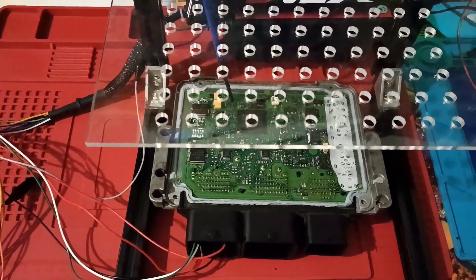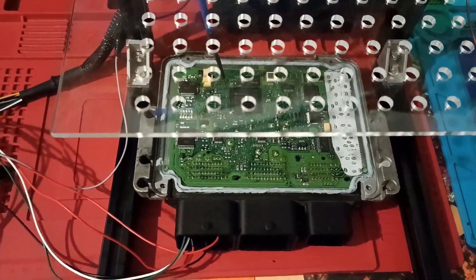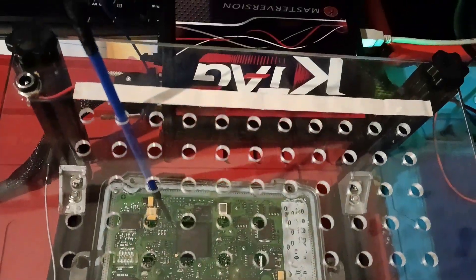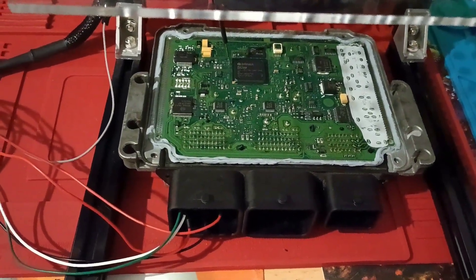Hello. Today we will try to read the issue from MINI country. It's a MEV 17.2. I will read with the key tag and after that I will try to read with Galetto. Let's see which one is faster.